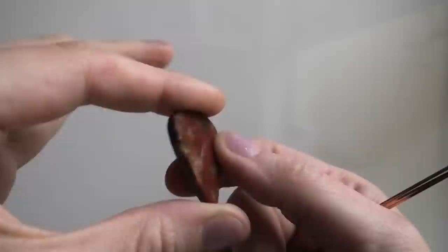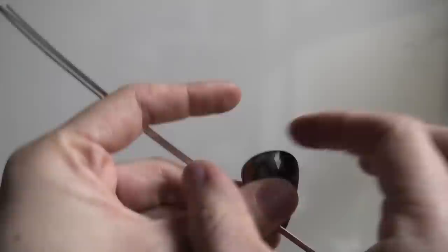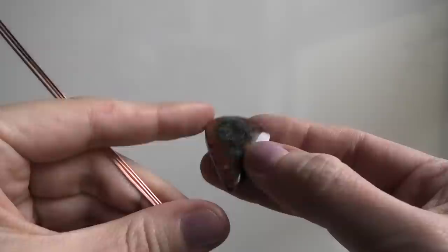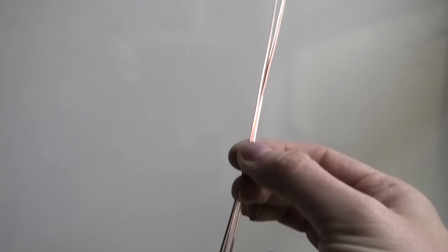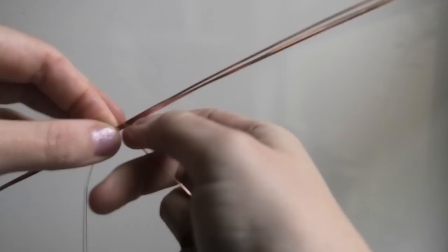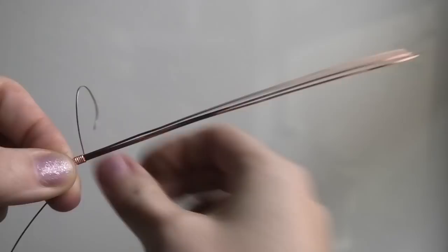It is a teardrop shape red marcasite gemstone. For your stone, you want the top to have spacing so when you bend the frame around the stone and bring it together, it forms a little gap. You can use an oval or a teardrop, but if you use a teardrop you have to position it upside down with the point down. I'm going to grab my thin wire and make a connection at the middle of my three wires and wrap around just a little for a good connection.